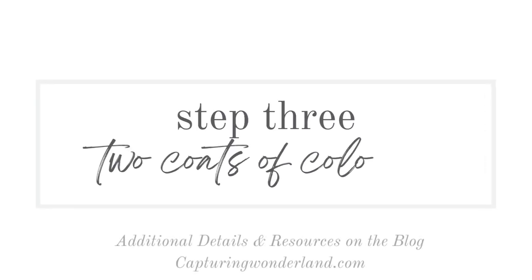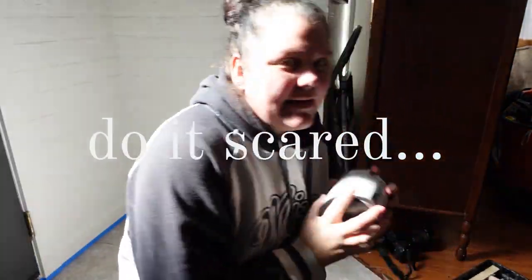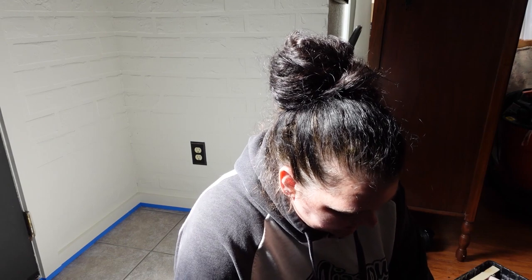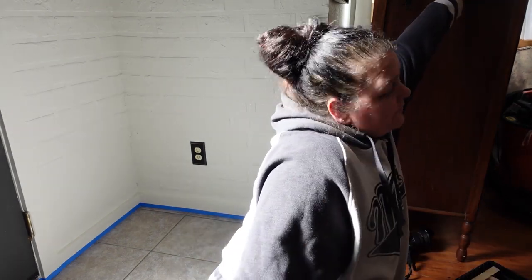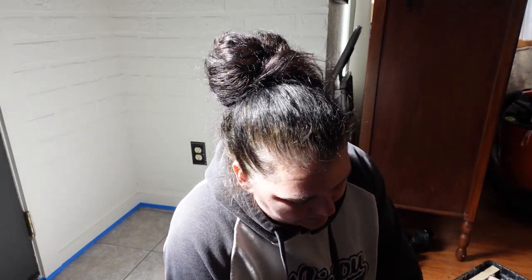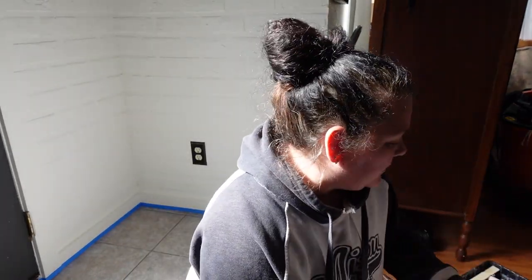All right, no turning back now. I'm in it to win it, guys. Just because I'm doing this doesn't mean I'm not scared of messing up. Most of the stuff in this house I'm really not happy with as it is, and I would like to make decisions in my own house and have it be something on purpose, rather than just something left here by a previous owner that I'm just living with.